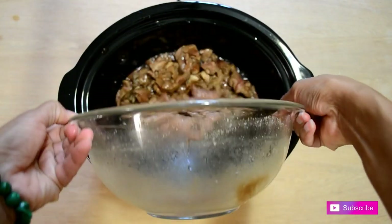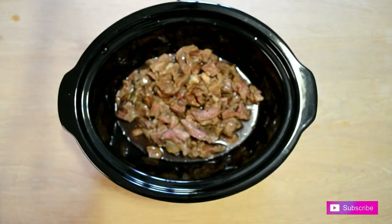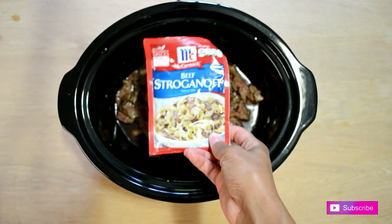So the first thing I'm going to do is go ahead and add the beef and also the stroganoff mix and cook this on high for about six hours.